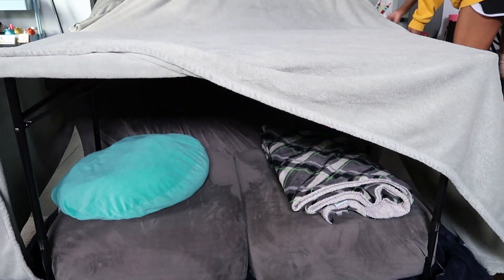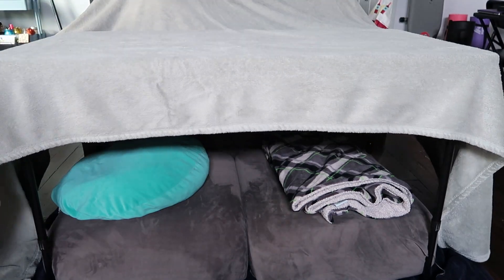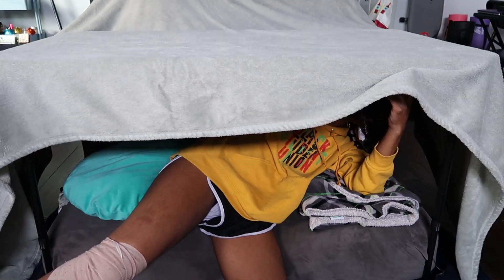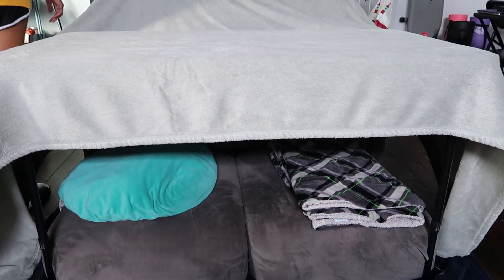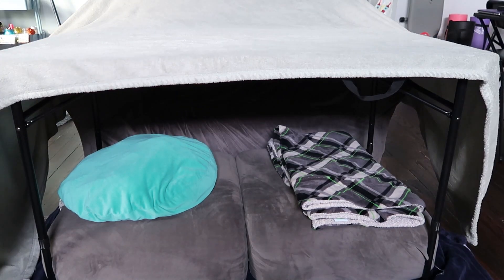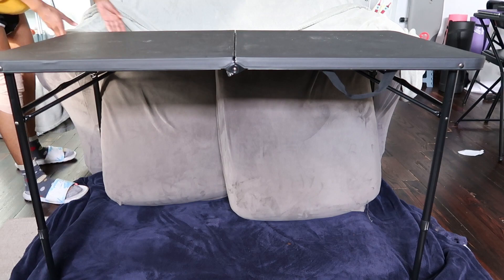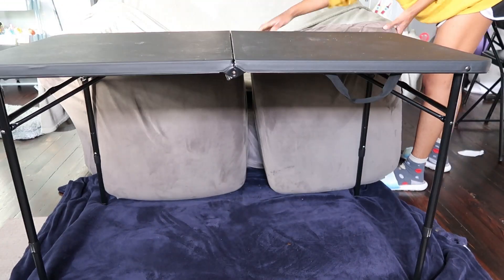Then I grabbed one of our big blankets and literally pulled it over the entire couch and over the table. I tested it out — got up under there, because how was I supposed to know if it was going to work? And I could not see, so I adjusted the blanket so that if I'm under there I'll actually be able to see. But then I realized there's no headroom under here. I couldn't even sit up straight or get under there properly.